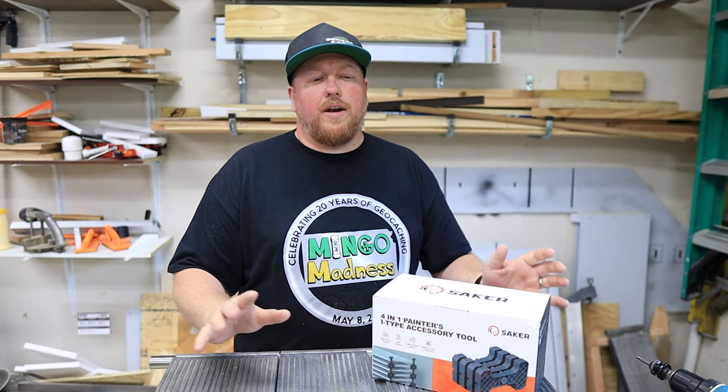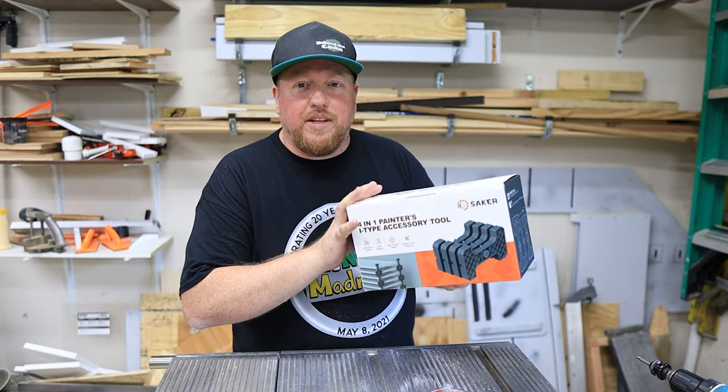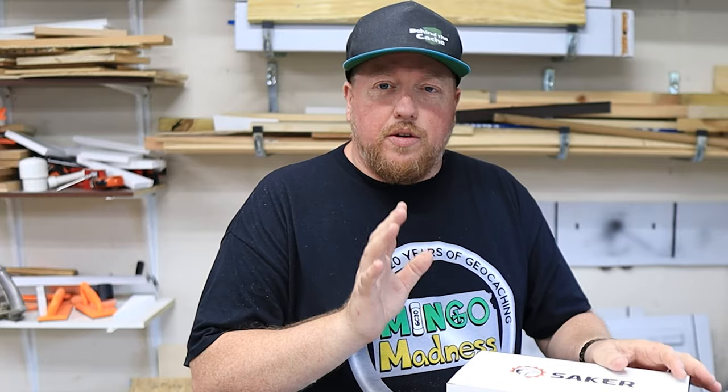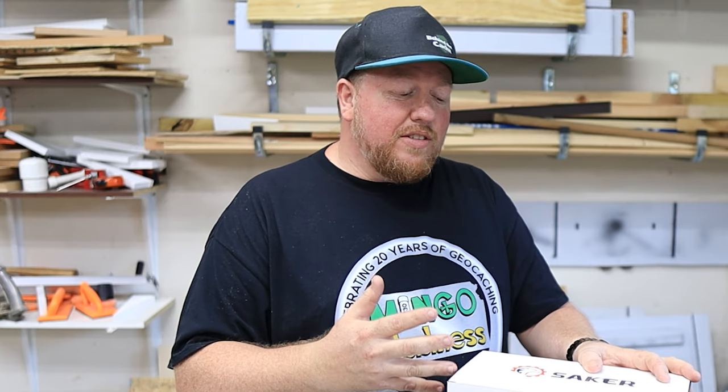To be completely transparent, what I'm going to be talking about today is going to be Sacker. Sacker has sent me this product for me to try out and do this review on, and I really do think this is a great product. I'm going to show you what it is, and then we're going to go out and actually paint some of the cache so that you can see how these actually work.